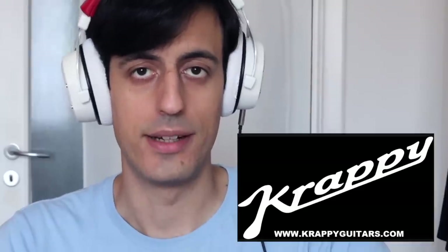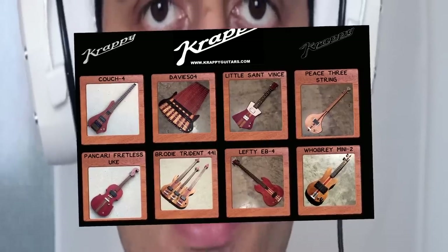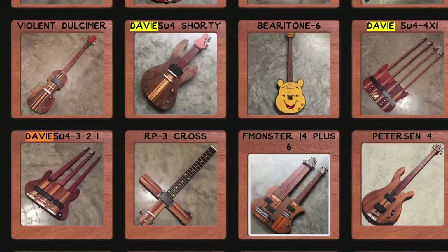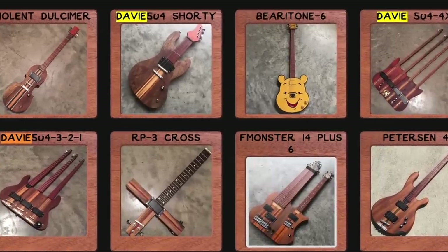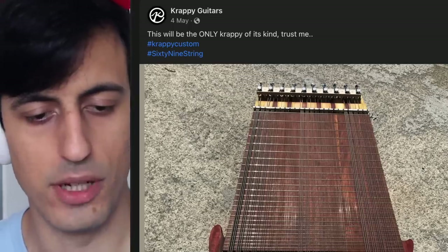It was made by a crazy guy from Crappy Guitars. It's a very unique brand that makes all these weird-looking instruments. They made a lot of my past instruments — the 36-string, four necks, three necks, and so on — and they always accept my crazy requests. If you go on their website you'll find at least five or six of my basses there. It took them over one year to build it. I think they regret building it — they posted on their Facebook page: 'This will be the only Crappy of its kind, trust me.'